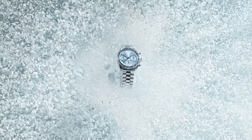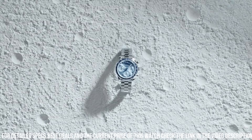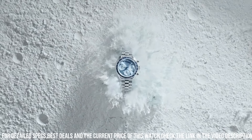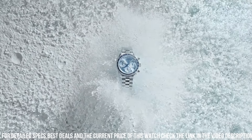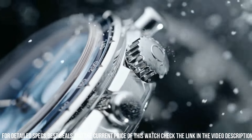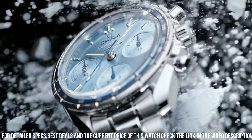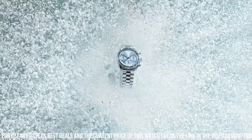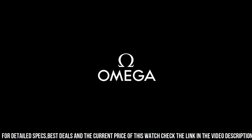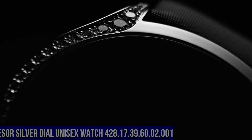Blue dial with luminous silver tone hands and index hour markers. Minute markers around the outer rim, dial type analog, scratch resistant sapphire crystal, solid case back, round case shape, case size 38mm, band width 18mm, deployment with push button release clasp, water resistant at 100 meters or 330 feet.